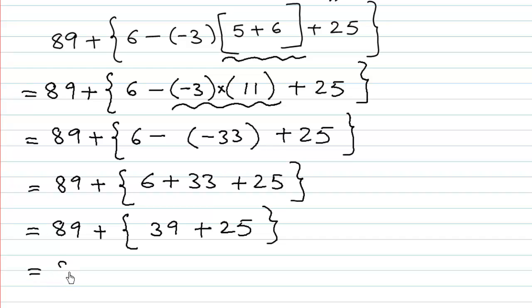We execute the bracket again: 39 plus 25. 9 plus 5 is 14, carry 1. 3 plus 2 is 5, plus 1 is 6. So that gives 64. And we have 89 plus 64. 9 plus 4 is 13, carry 1. 8 plus 6 is 14, plus 1 is 15. So we have 153. Practice more and more examples of this type. Thank you for watching.